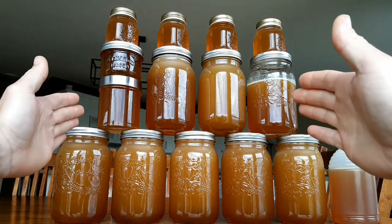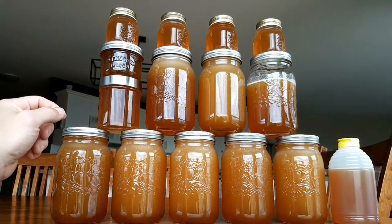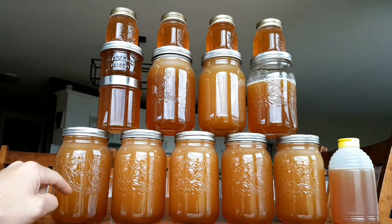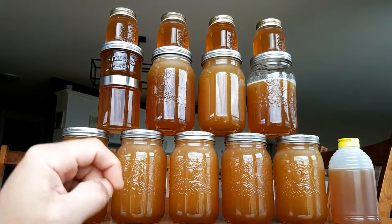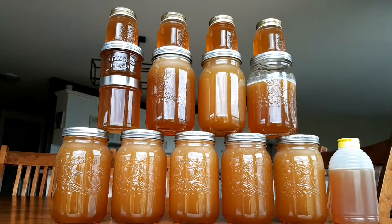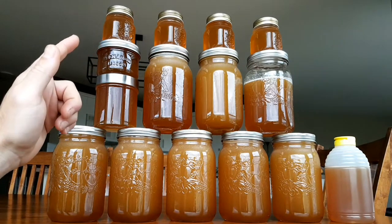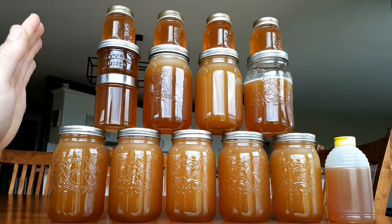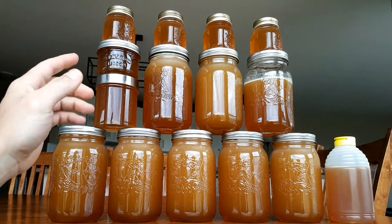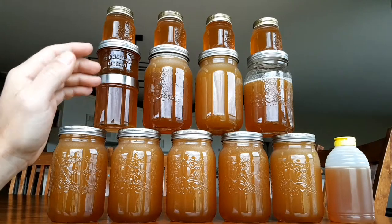Behold our bountiful harvest — well, actually it's not all here. We already gave some away to friends and family, like this size jar and this size, and we ate this much here, and of course you always lose some to sampling during the process. So from those 10 frames, we got almost exactly 33 pounds of honey, or 15 kilograms, and that's just the honey, not including the containers.